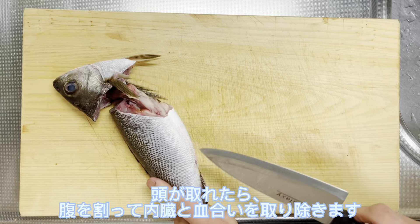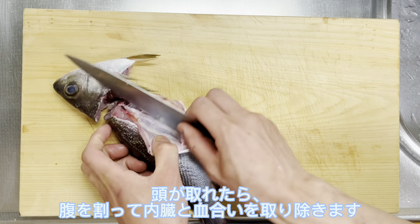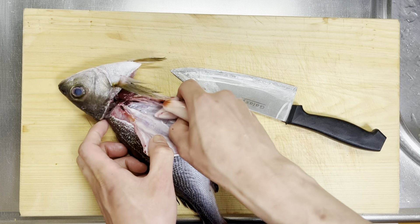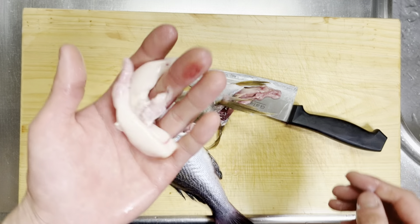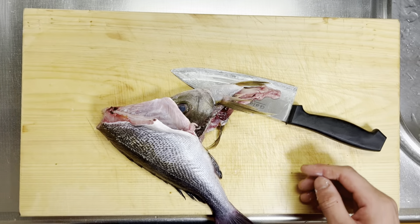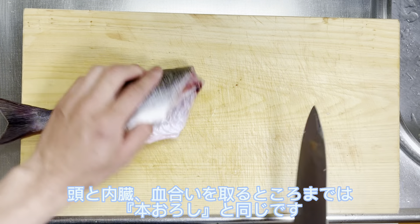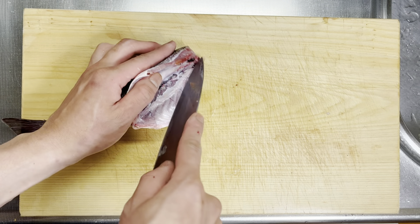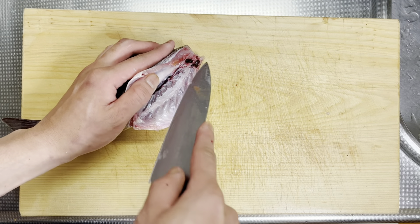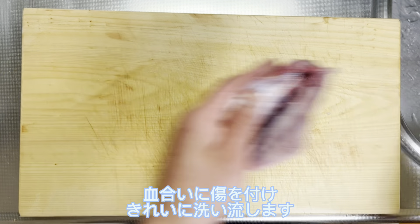水気が取れたら、頭と内臓を取り出します。鎌の後ろに包丁を入れ、頭と尻尾を持って中骨をへし折ります。頭が取れたら、腹を割って、内臓と血合いを取り除きます。立派な白粉が入っていました。頭と内臓・血合いを取るところまでは、本おろしと同じです。血合いに傷をつけ、きれいに洗い流します。